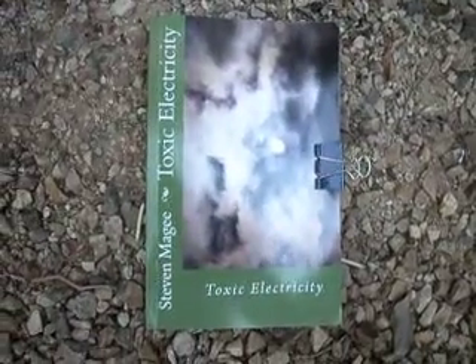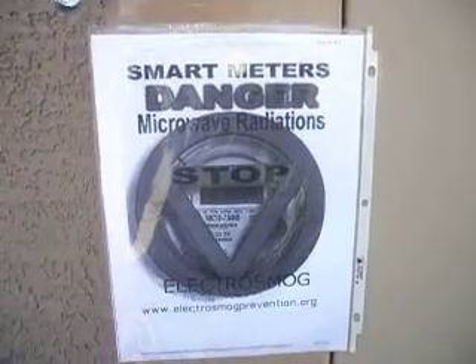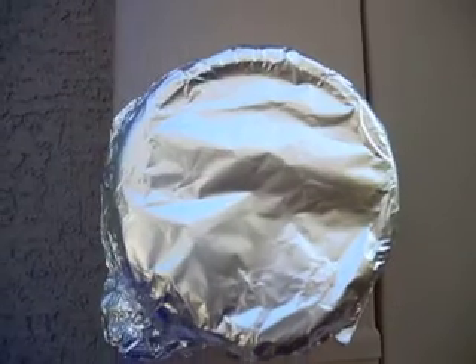Hi, my name is Stephen Magee and I'm the author of Toxic Electricity. We're here to look into my meter. It's not actually a smart meter — it's an automatic meter-reading meter.